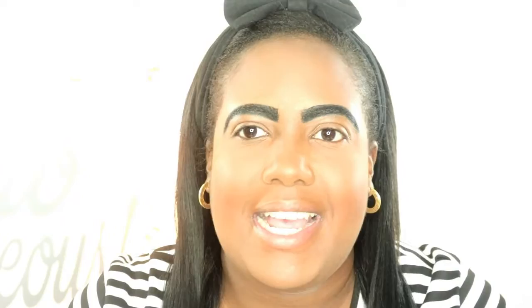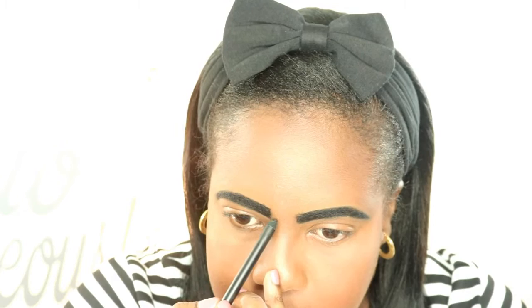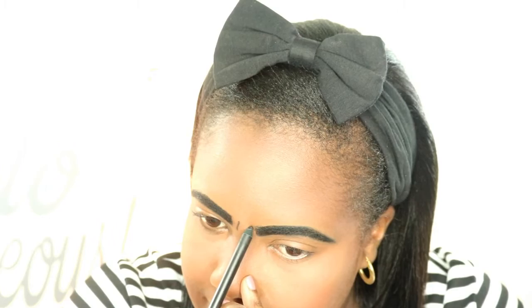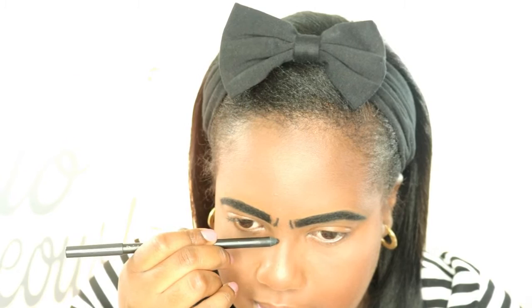I'm gonna draw two lines in the middle between my brows - something like that - it's like a slit in the brow. And even if this doesn't come out perfect it's okay because it's Halloween after all. I'm gonna draw a line down my nose - oh look at that, so dramatic.